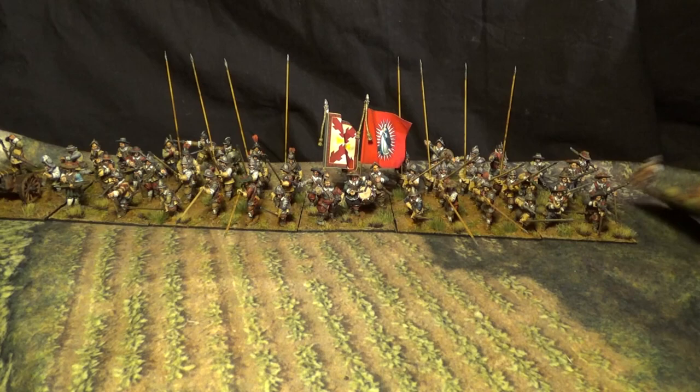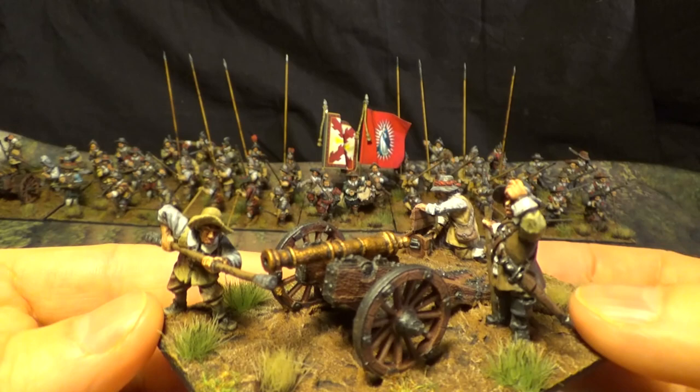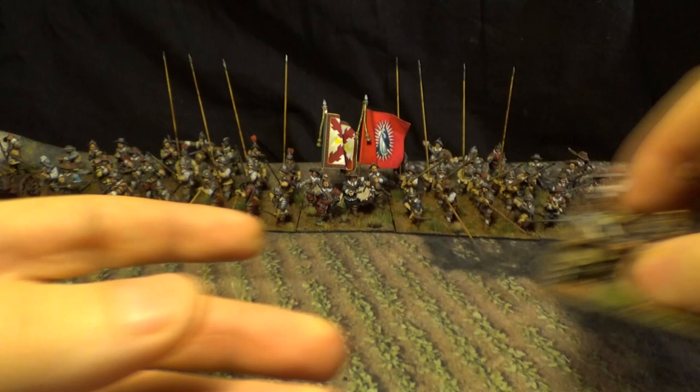Let's start with the field cannon here — light artillery. I think I showed you guys this one before, so just gonna do a quick one on this. Light artillery. The base is 90 by 65.